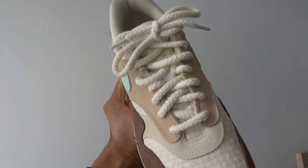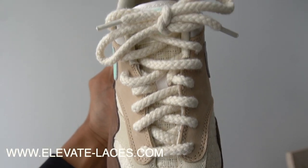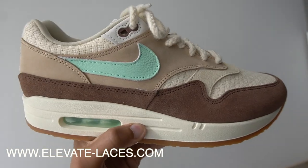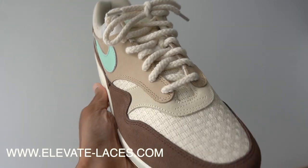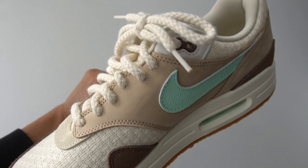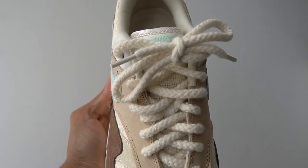If you're interested in a lace switch-up, I threw on these rope laces from my shop, Elevate Laces. Not only does the color match perfectly with the toe box, but there's also that added bit of texture that goes really well on this shoe. If you're feeling it, make sure you cop — the link is in the description and we do ship worldwide for a very affordable price.